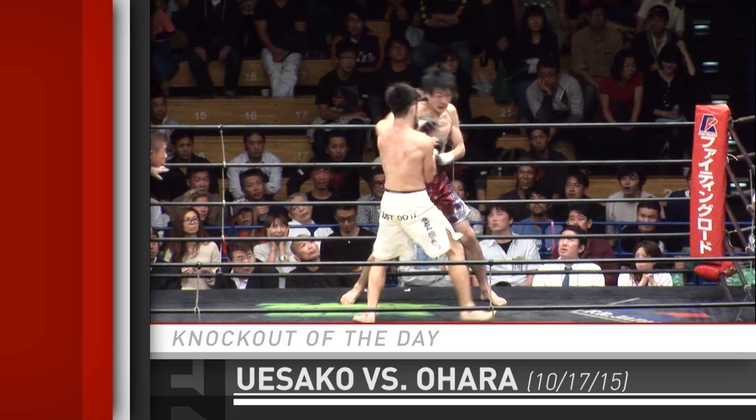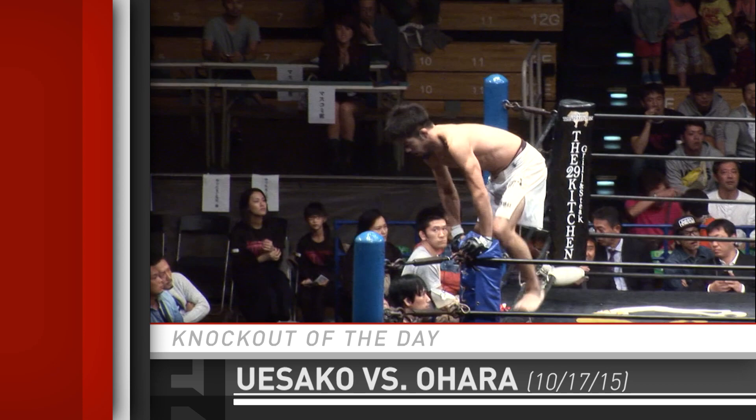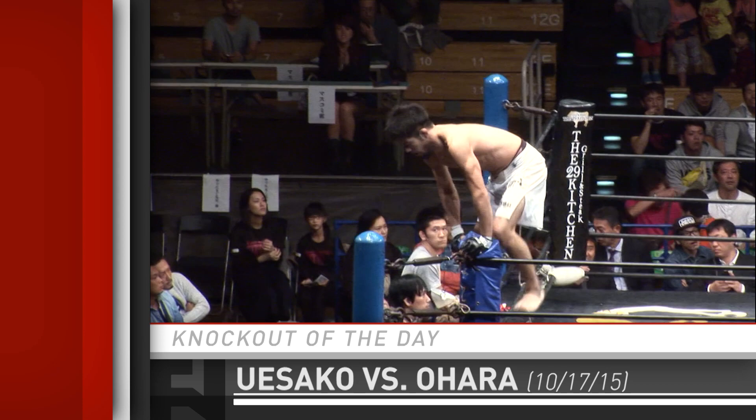He gets a separation — oh man, does he rip him with a right hand! What a great battle we have here at 155 pounds. Yuji Shimada steps in — and should he have? I'm feeling yes, you'll see.